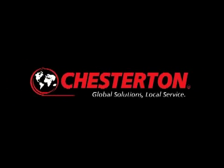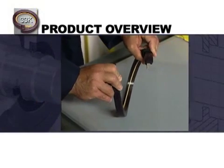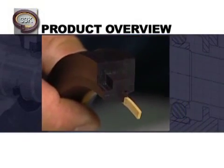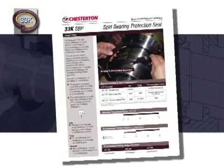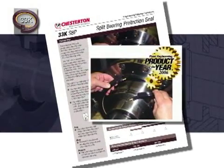Global Solutions, Local Service. The following program will present the innovative 33K split seal. This unique split design simplifies installation and improves performance for bearing and gearbox protection. The 33K has received the Product of the Year Award from Plant Engineering Magazine for its innovative design in the fluid handling category.